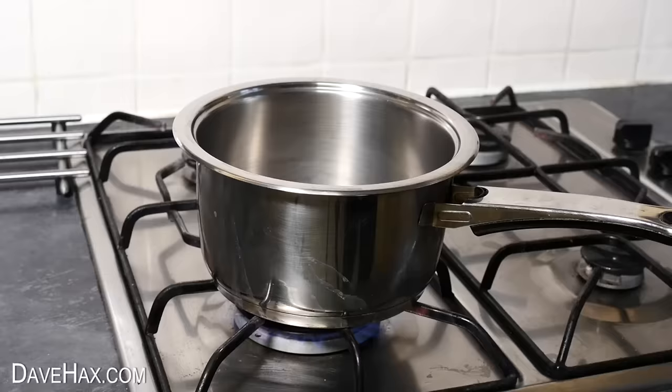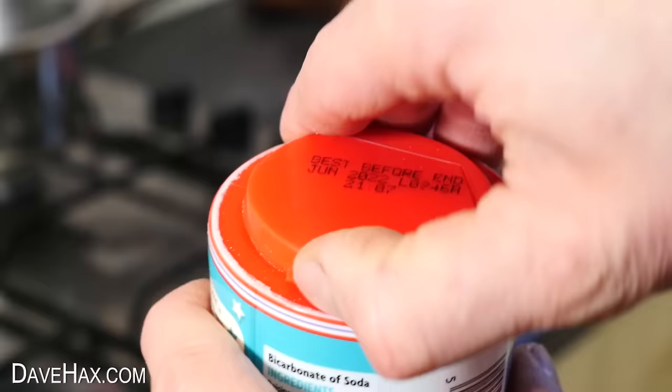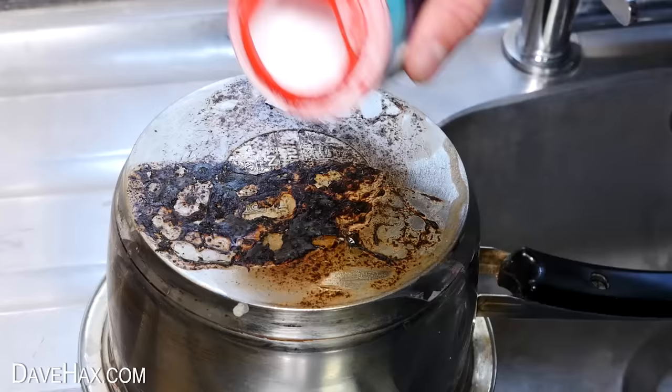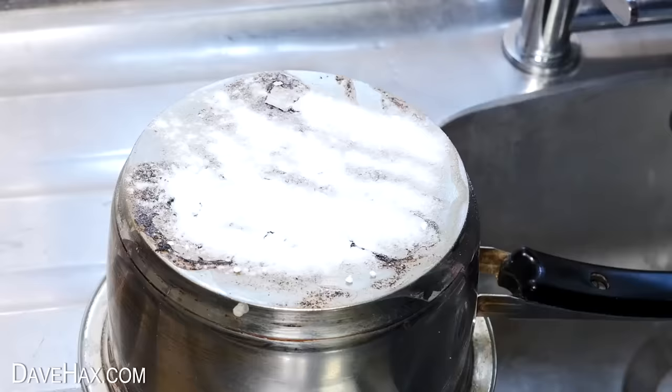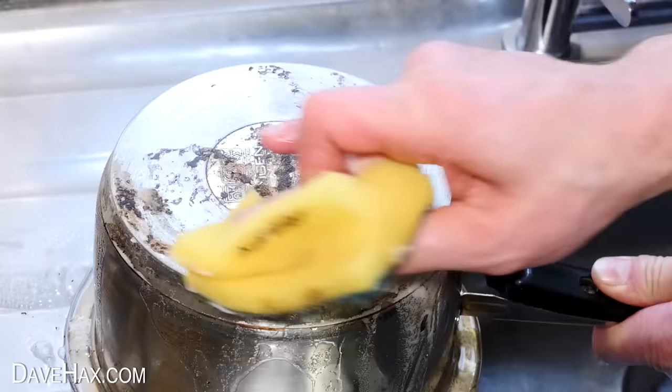You may have seen stories online about cleaning up old burnt-out pans and oven trays using baking soda and vinegar. Some of the videos I've seen have you believe that after that exciting chemical reaction and leaving it to soak, all you have to do is give it a little wipe over and it'll be as good as new.